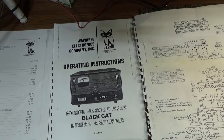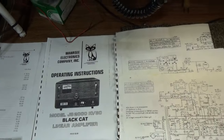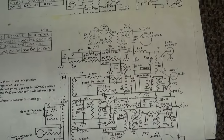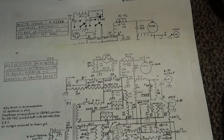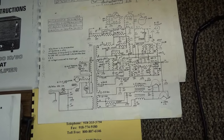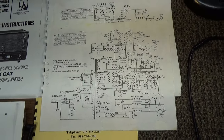One of the guys on YouTube said that Black Cat made their schematics extremely difficult to decipher — they put a lot of junk and crazy stuff in them because they didn't want people copying them. I got this information from Kenny from Black Cat itself.